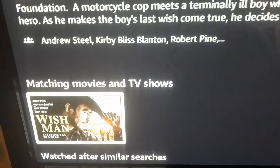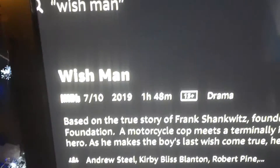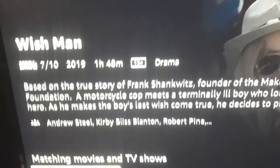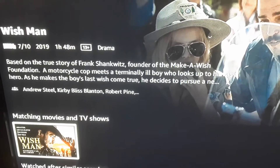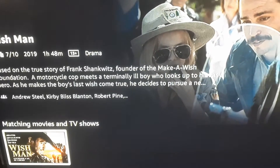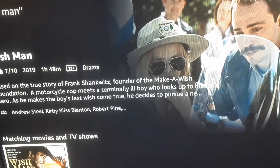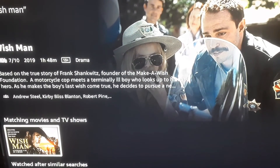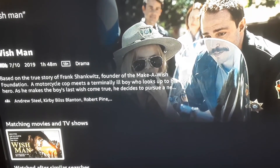The last movie I'll recommend on IMDB TV is called Wish Man. It's a drama based on the founder of the Make-A-Wish Foundation. We thought it was really good — definitely recommend it. So that's six movies I recommend. If you'd like me to recommend movies or shows, leave it in the comments — same if you could do without it. Thank you so much for tuning in and taking that time out of your day. Remember to live life, be good to yourself, and be good to others — until next time.